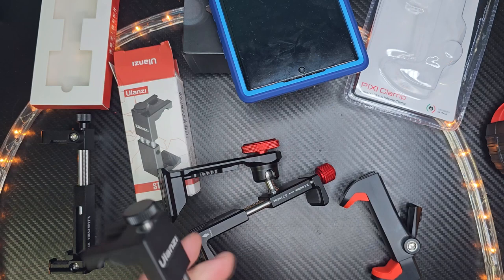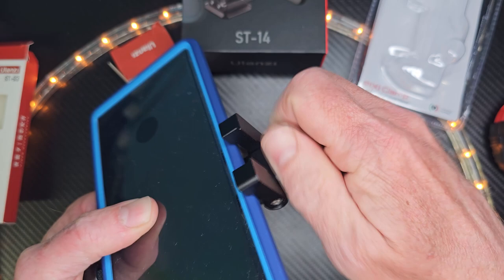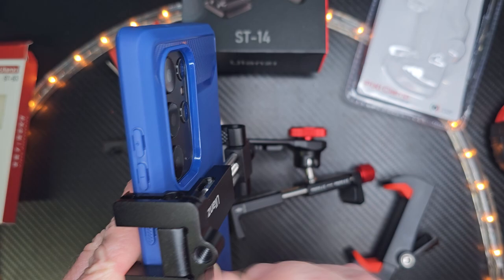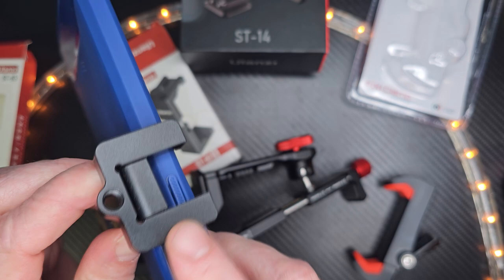This is the Ulanzi ST-03 — one of my favorite ones that I like to put in my pocket, actually. Let me show you how it fits with a phone. It kind of goes over the phone and there's rubber on the side. It just has one attachment for your tripod mount. When you tighten this down, it's not going anywhere at all. The mounting plate is about one and a half by one and a quarter inches, and if you put that on your tripod mount it's secure. I'm really happy with that.